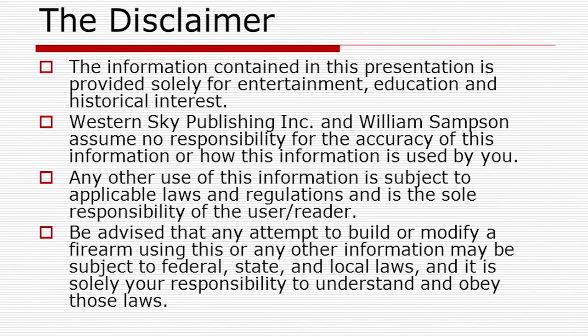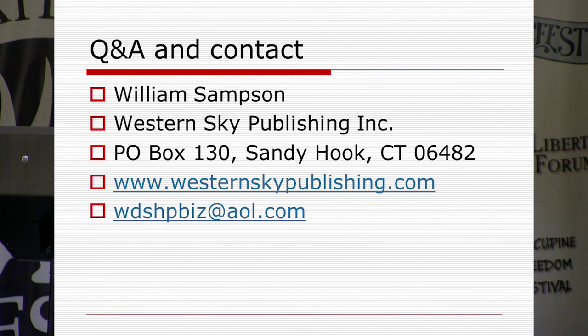I'd love to answer any questions if I can. I'm at space 39 if somebody wants to stop by and see what blueprints we have. That's pretty much what I've got for today.